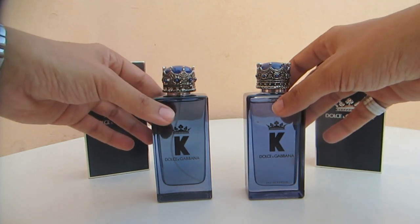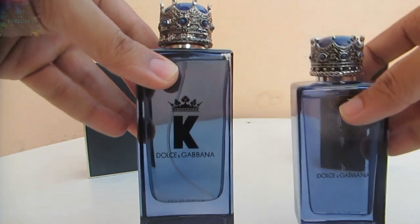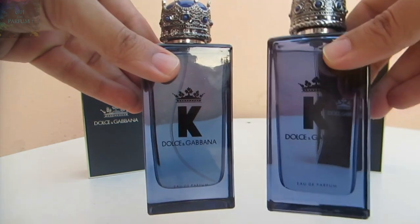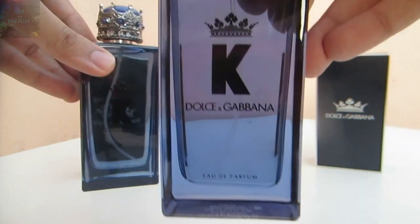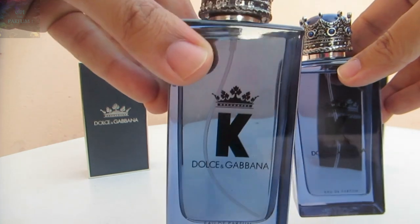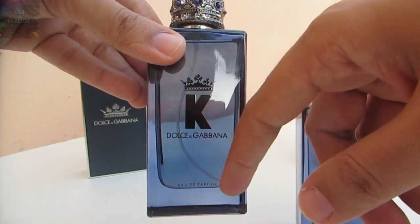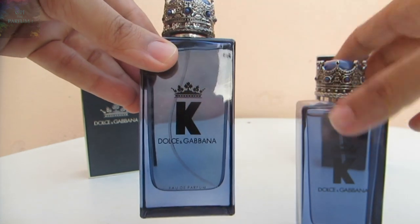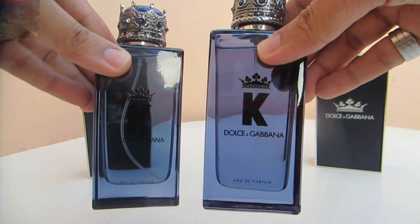The most obvious thing about the fakes is the tube inside the bottle — it's very visible compared to the authentic one. You can tell the difference: this is the authentic one, and this is the fake one. You can see that long tube inside, and they didn't even get the measurements right. The tube is too long, ugly, and visible, while on the authentic one you can barely see it.